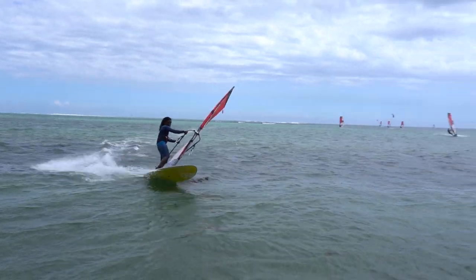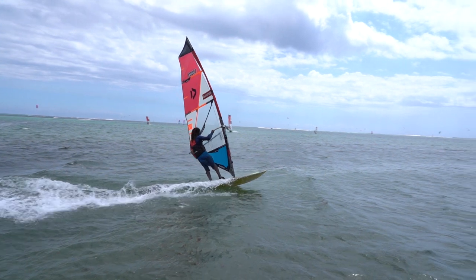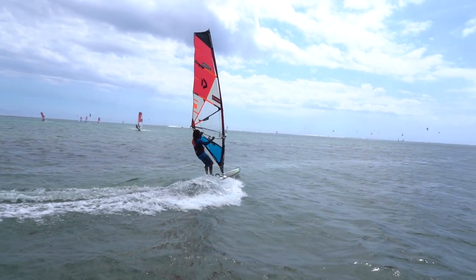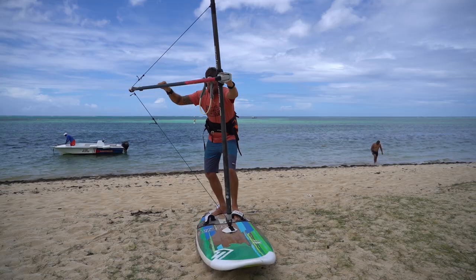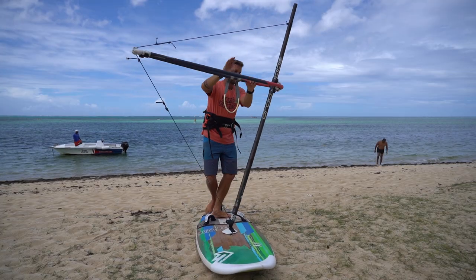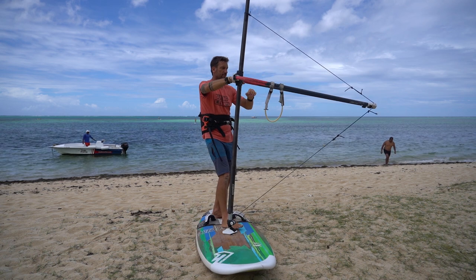If you're still fully planing, there will be a moment when your board speed more or less equals the wind speed. At this moment, your sail will begin to feel very light and easy to hold. That is the moment you want to flip the sail and change your stance at the same time in a fluent movement.